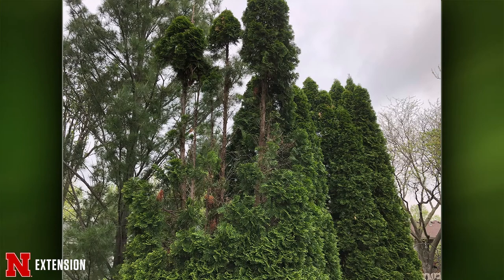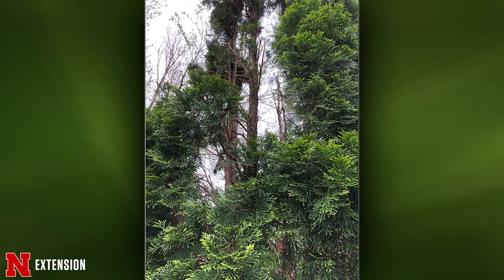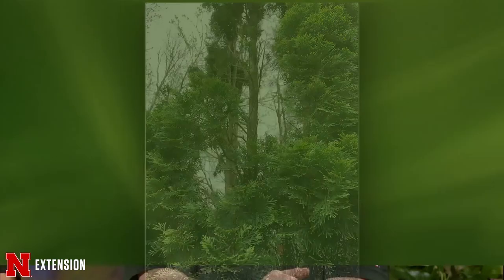Two pictures of dead spots in arborvitae in the northwest corner of the yard. Last year they were full and healthy. They treat against insects and fertilize. An arborist wondered if a raccoon had climbed the tree. Could it be raccoon damage or a canker in the arborvitae? It could be a raccoon climbing the tree. It could also be cankers. Arborvitaes don't always do the greatest in Nebraska. If there were any waterlogged soils or they don't get enough light, we tend to see those large patches of death occur. Look more closely for any sunken bark that would indicate a canker.